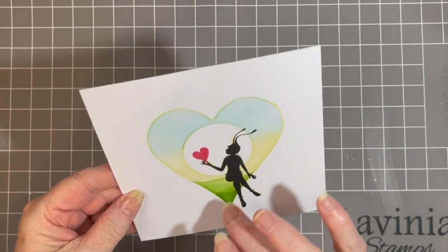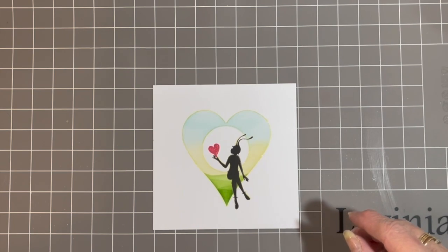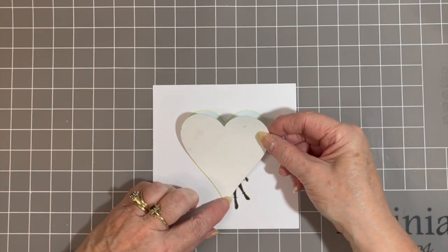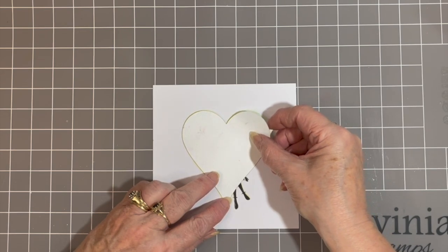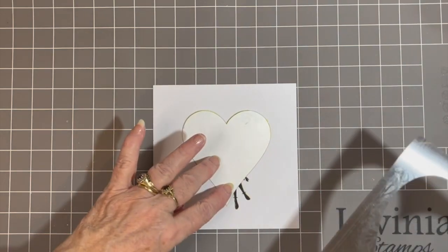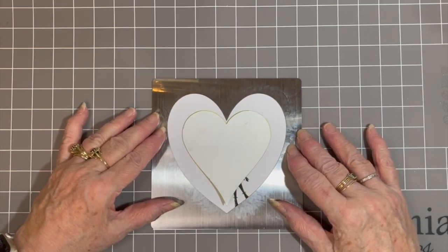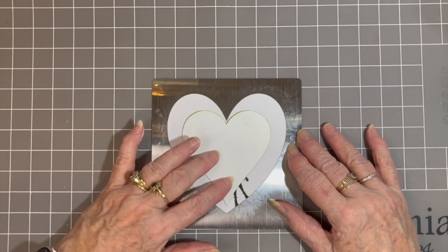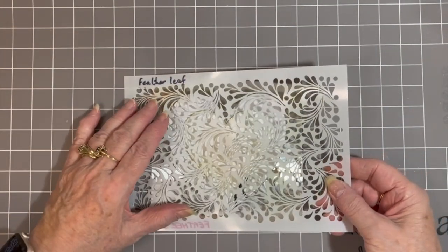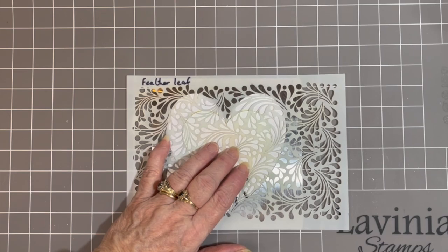So really our card is nearly finished — not far off. So what I'm going to do now is get my mask, hopefully get it in the right place, and then I'm just going to add another heart stencil. You could use any heart stencil you've got — you could even cut one out with dies. And then I'm going to place my feather leaf stencil from Lavinia Stamps over the top.